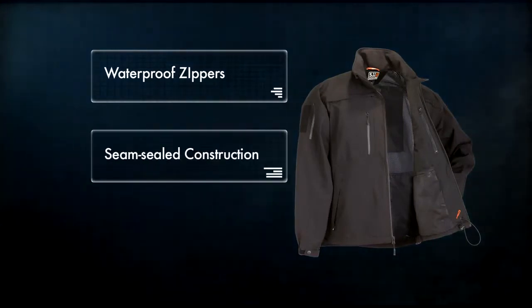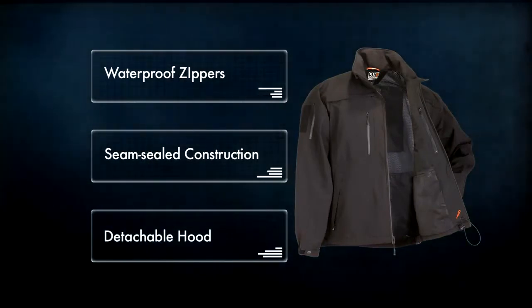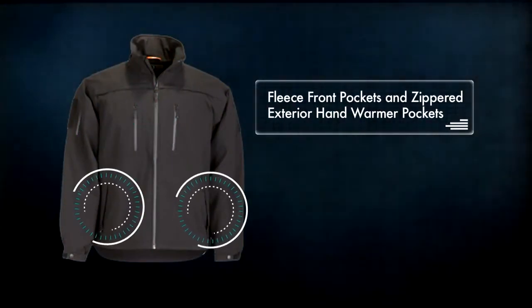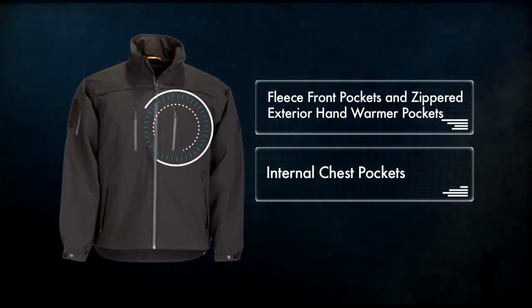Waterproof zippers, seam sealed construction, and a newly designed detachable hood ensure dryness in any weather. Fleece front pockets and zippered exterior hand warmer pockets are easily accessible, and the internal chest pockets offer additional storage utility.